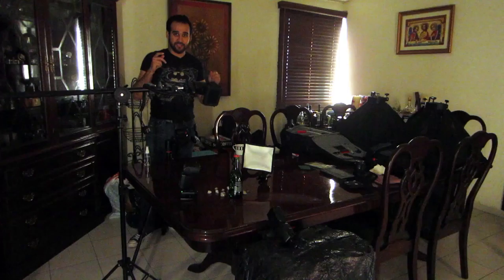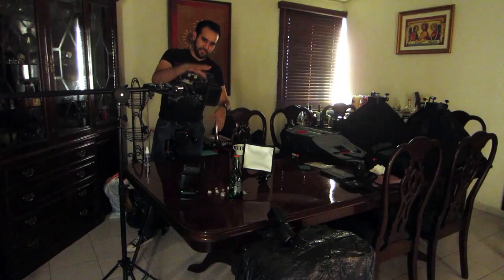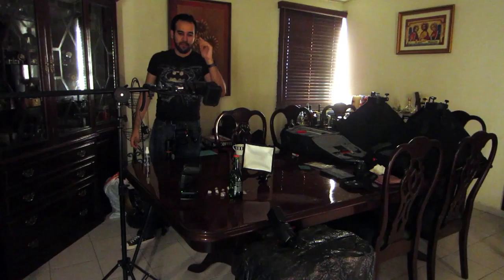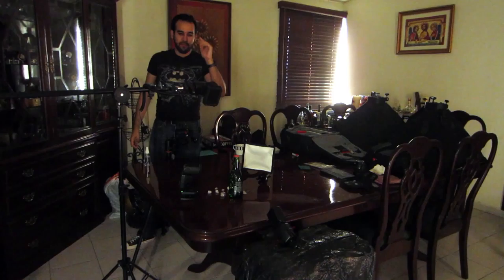I hope you liked this quick tutorial on how to make a product shot in your home with just some minor equipment and some inexpensive lenses. If you have any questions, please let me know in the comments down below. I'm going to give you some links in the description below where you can find all this equipment. Please like the video, subscribe for more photo and tech tips, and I'll see you in the next one. Bye guys.